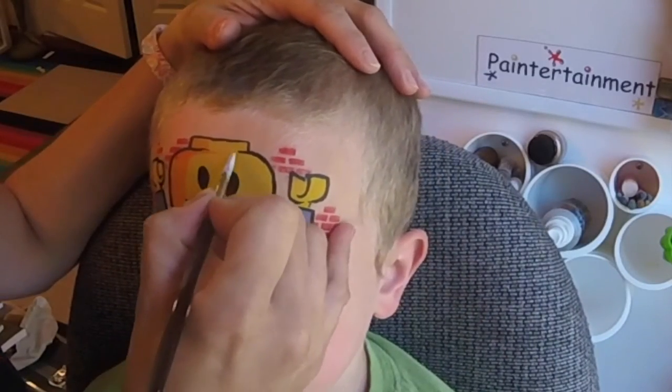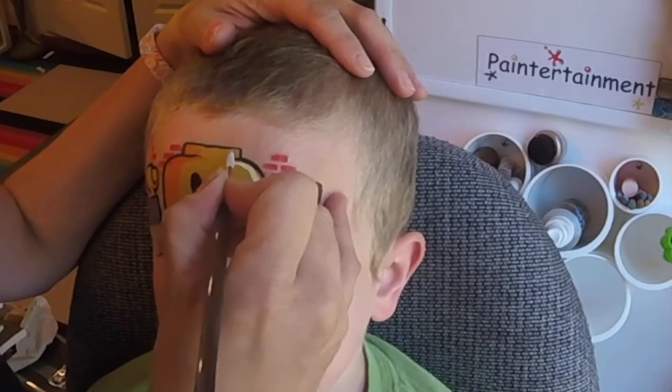Now we're going to do some highlights on this side — opposite the shadow, which is the orange.